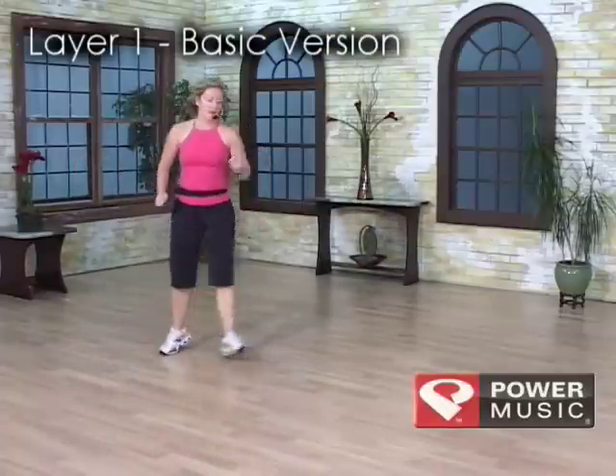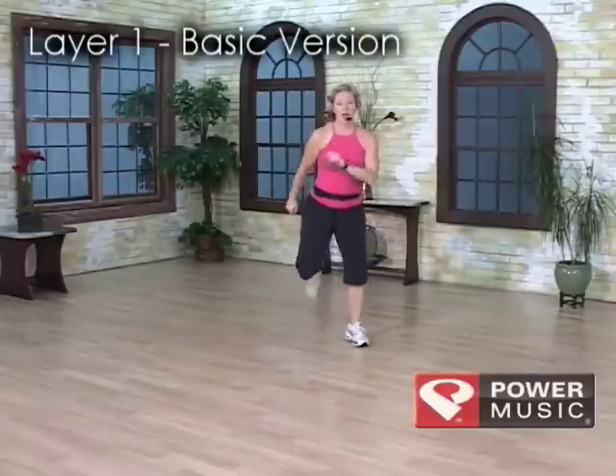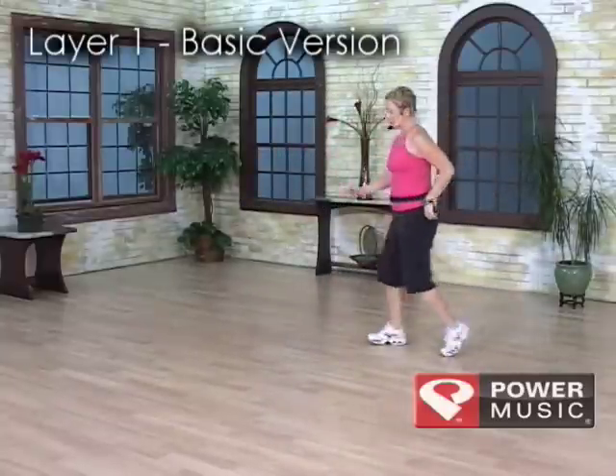Grapevine double ham other side, two singles, and a step touch for three, a six behind mamba, a chasse pivot, and a six in front.